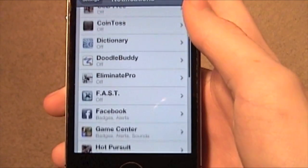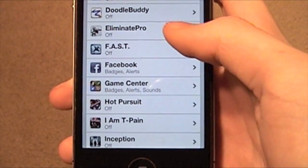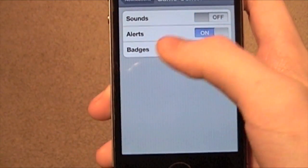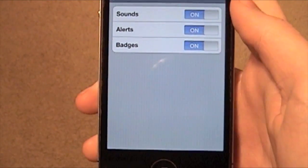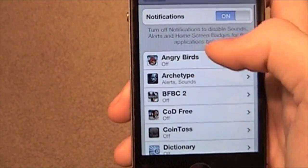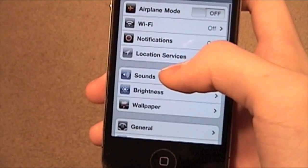If you have to use Facebook notifications, you can leave that on, but turn off things like Game Center. Turn off all those you don't need, or you can just turn them all off by tapping right there. That'll save you some battery life.